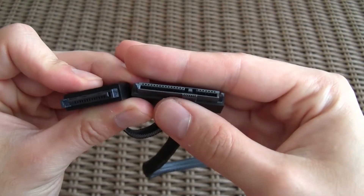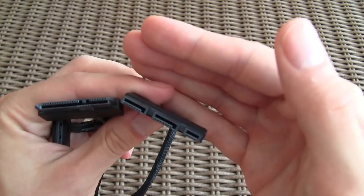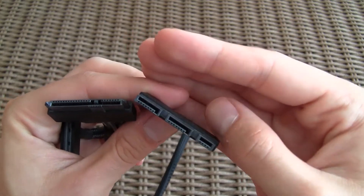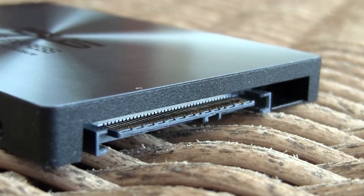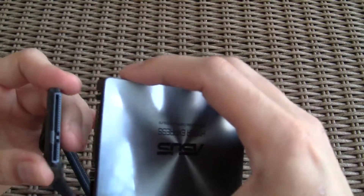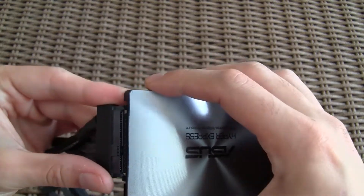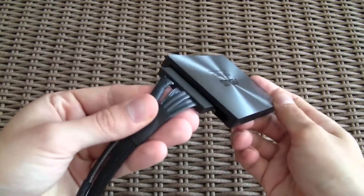As you probably noticed, the cable is a little bit different than your usual SATA cable, and this also goes for the interface itself on the enclosure. That interface combines data and power connectors in one piece, while on the other end you have separate SATA power and SATA data connections. This makes it more practical in some ways, but the cable is a bit longer due to the fact that the SATA Express interface is a bit wider than the usual SATA interface.